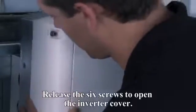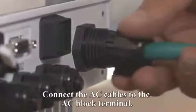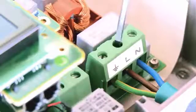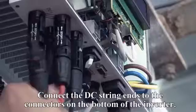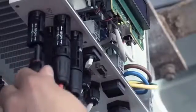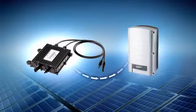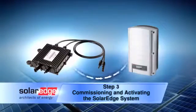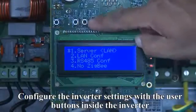Mount the inverter on the supplied mounting bracket. Release the six screws to open the inverter cover. Connect the AC cables to the AC block terminal. Connect the DC string ends to the connectors on the bottom of the inverter. Configure the inverter settings with the user buttons inside the inverter.